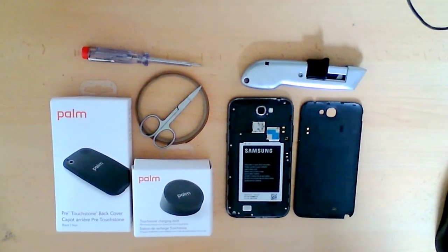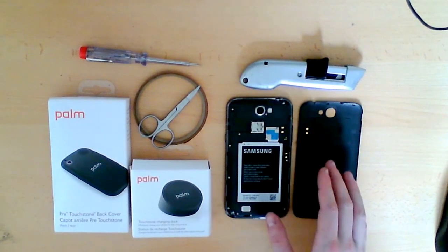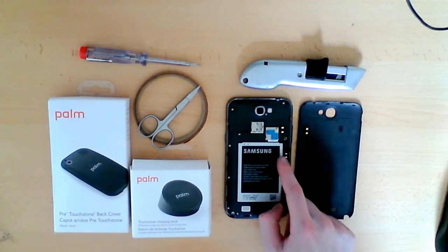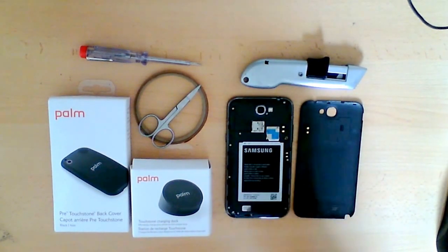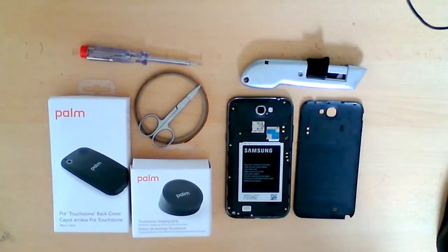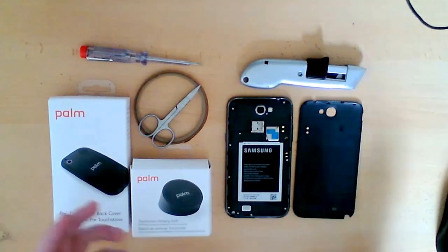Hi guys, today I'm going to do a wireless induction mod on the Samsung Galaxy Note. As you can see from the actual case here, it's a brilliant phone and it's already got the two ports available that allow you to connect an inductive charger. The inductive charger is a process of wirelessly charging the device using induction. I'll explain the principles in another video, but in this one I'm just going to get straight on with the mod.